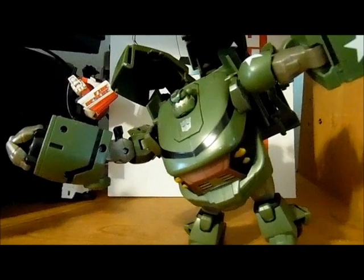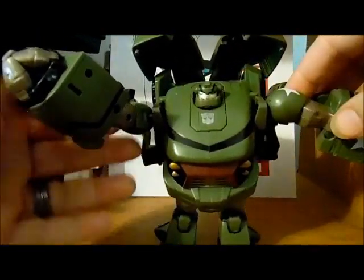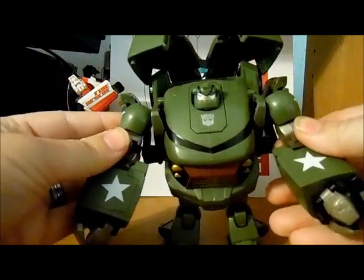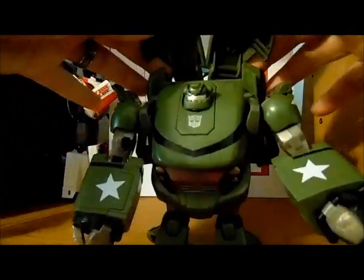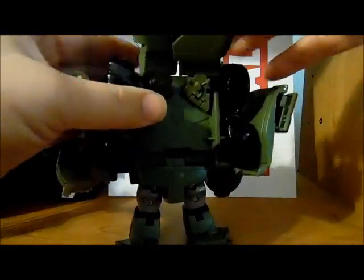I'm going to adjust the camera a little bit again. These do not adjust to back to become a seat or anything like that.